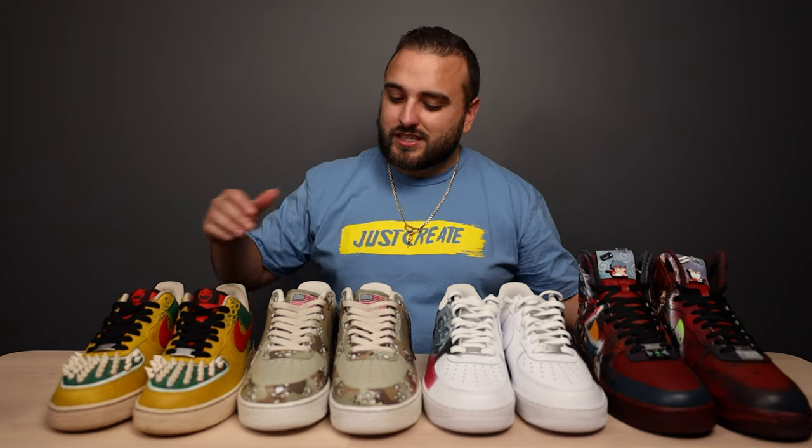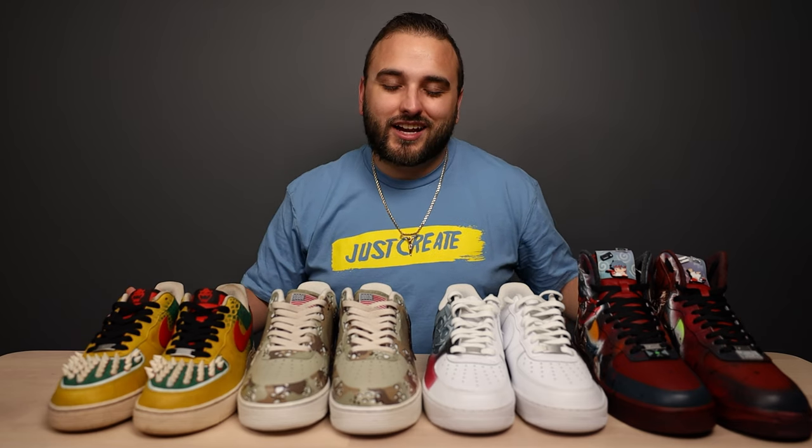If you enjoyed seeing all of these fantastic artists featured today but want to see an entire episode dedicated to our video game contest, make sure you check out that video next. Everybody get out there and just create.